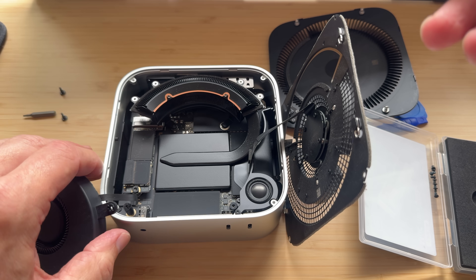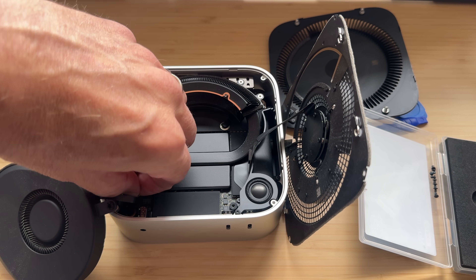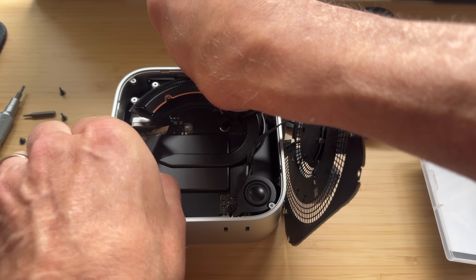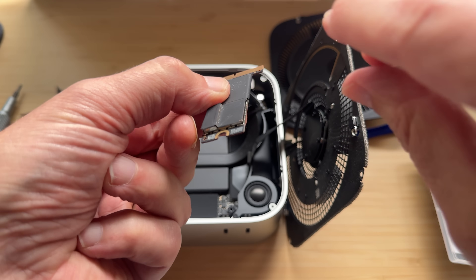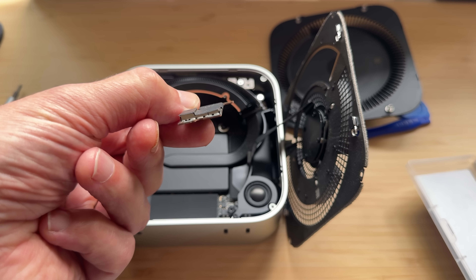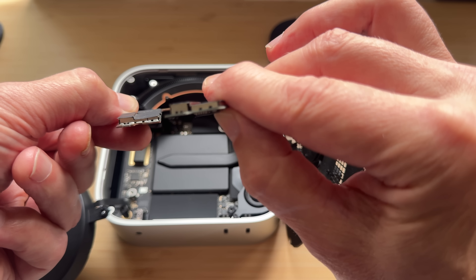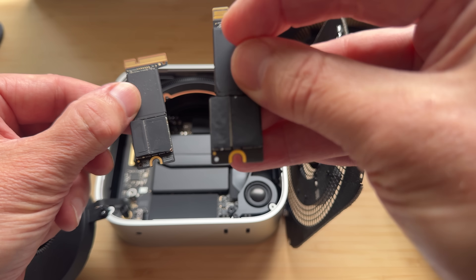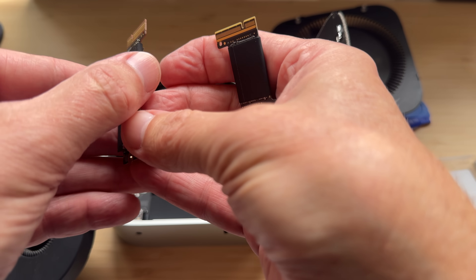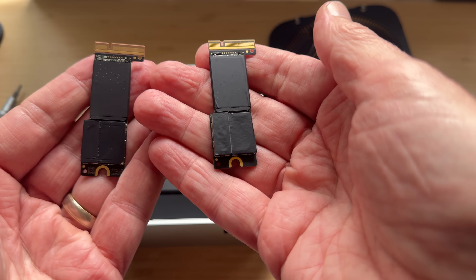There is our 512 GB SSD. There's one T8 screw — remove that and pull out the SSD with a little wiggly movement. Comparing the two: this is the Apple 512 and the new one is a little fatter, but they're exactly the same length — the camera makes it look larger. The components look almost identical, so you wouldn't know by looking at it that the new one is a third-party SSD.